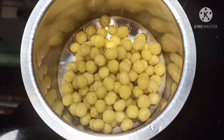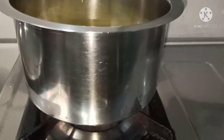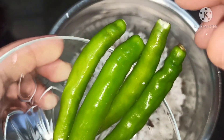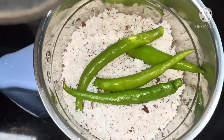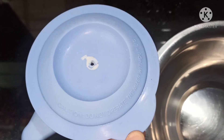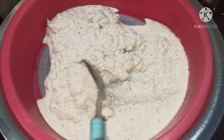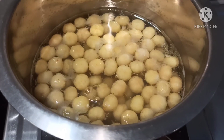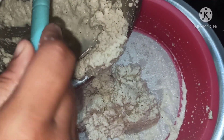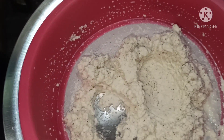I have taken one whole coconut for coconut milk. I'm going to add four green chilies. Let me add water — we have ground it, so let us filter it now. The star gooseberries have turned soft and are cooked very well. Again add water, grind it, and filter it to get the coconut milk.